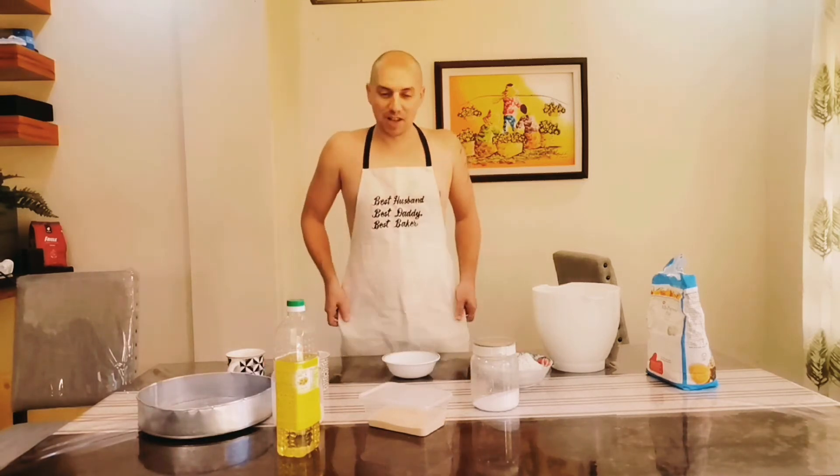Hello everyone, welcome to our channel Stankoch Family Channel. Today we're going to make our homemade pizza. My wife forced me to do this — she said I'm the best one at making pizza, and for this occasion she bought me a special outfit.